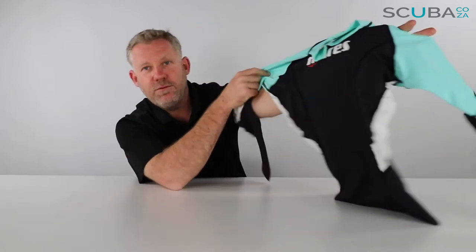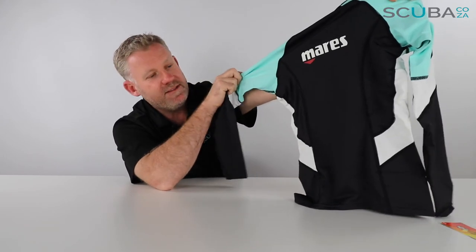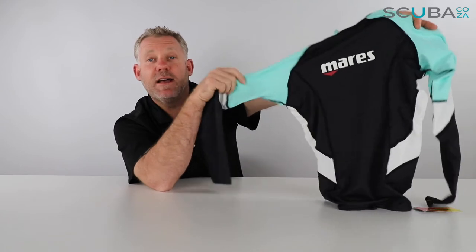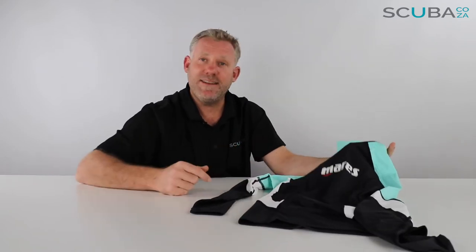The double-stitching will make it last a really long time. Overall, I think this is a really great piece of kit for any scuba diver to have — it helps underneath your wetsuits for any rashes or chafing you might get, and it also helps a great deal when you're out in the sun so you don't get sunburn because of its UPF rating. It's the Mares Tri-Elastic Ladies long sleeve rash vest, available from our site.